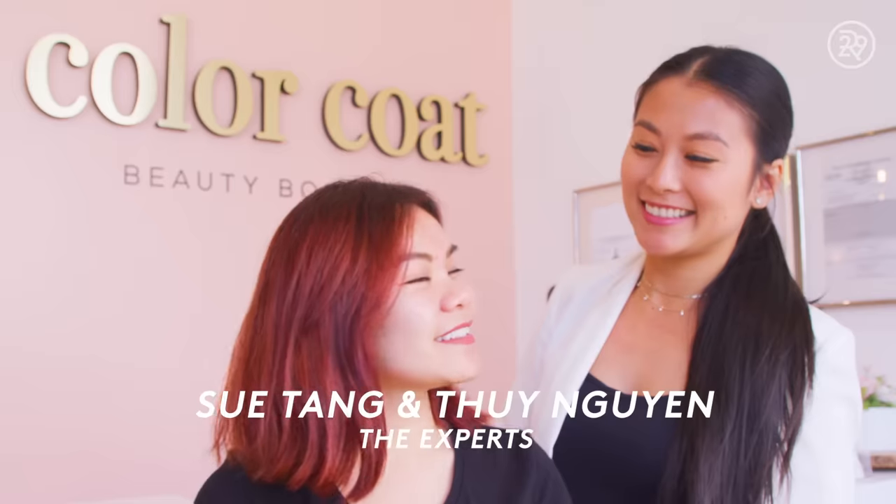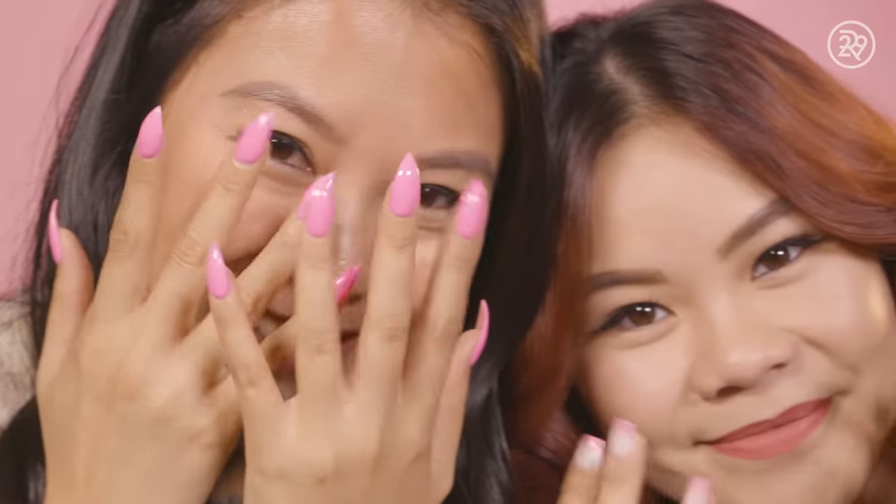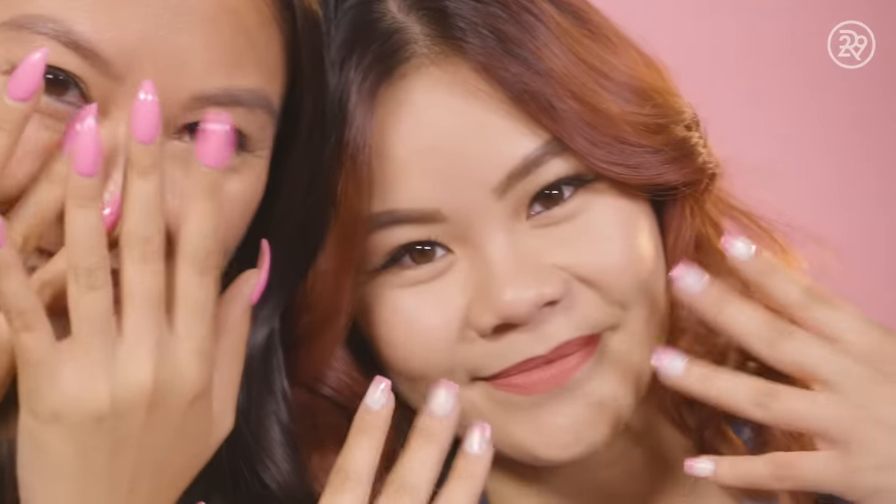My name is Tui Nguyen and I'm a nail tech. My name is Sue Tang and I'm the owner of Color Code Beauty Boutique in Los Angeles. I opened up Color Code in July of 2018. I've always loved beautiful nails, so it wasn't a hard choice on what to do in terms of the business.